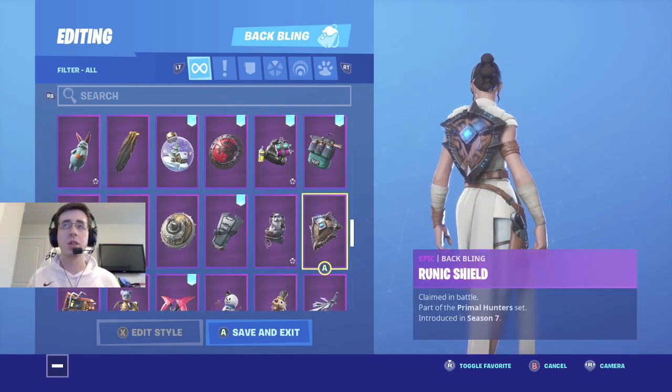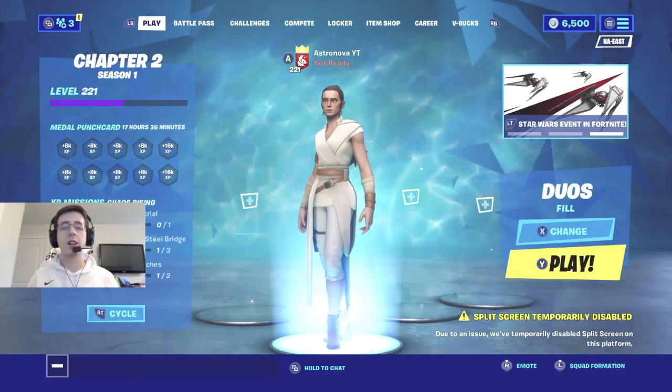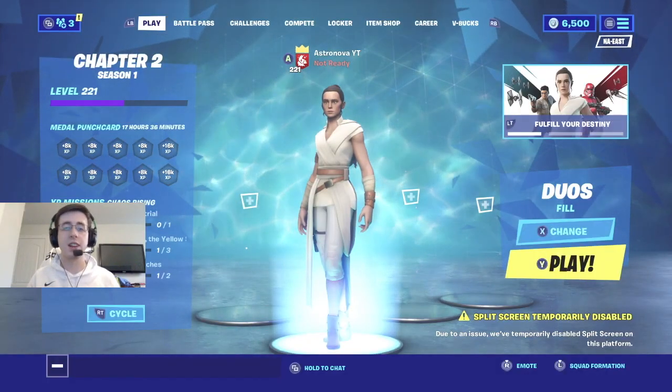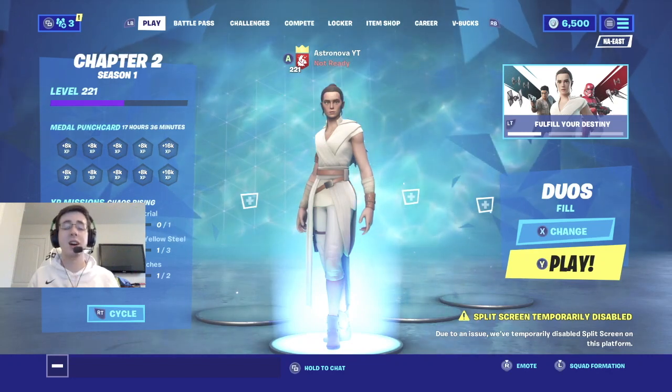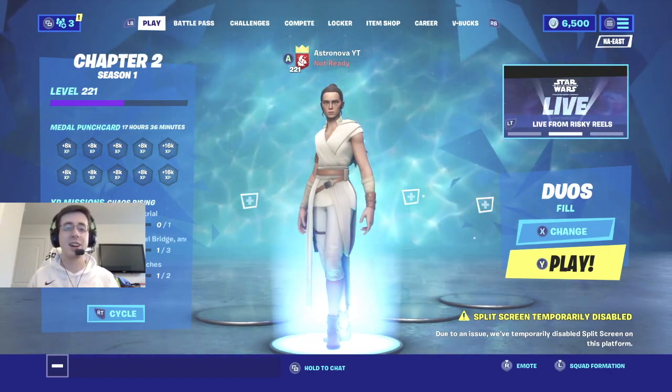Coming in at number seven, and probably one of my other favorite backblings with this skin, is Runic Shield. This backbling fits really well with the theme of ancient Jedi ruins or Jedi relics in the middle of the backbling. So if you're really big on the shield backblings and want something to go with this skin, definitely go with Runic Shield. That is it for today's video — if you liked any of the backbling combinations, leave a like down below, subscribe if you're new, let's get to 150 subscribers, don't forget to turn on post notifications, and I'll see you guys in the next video.